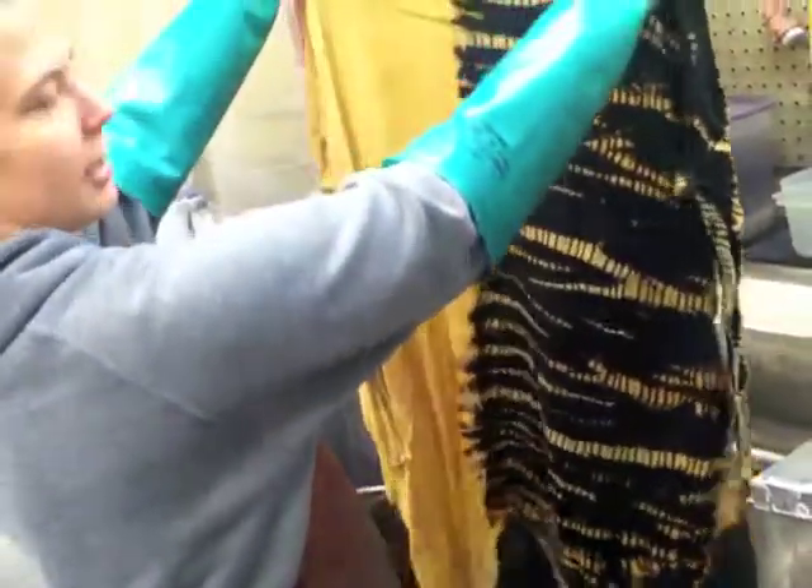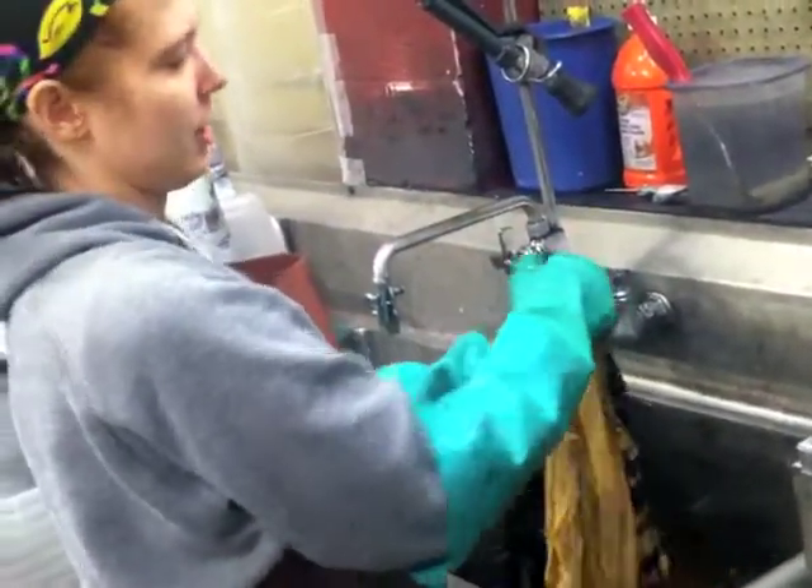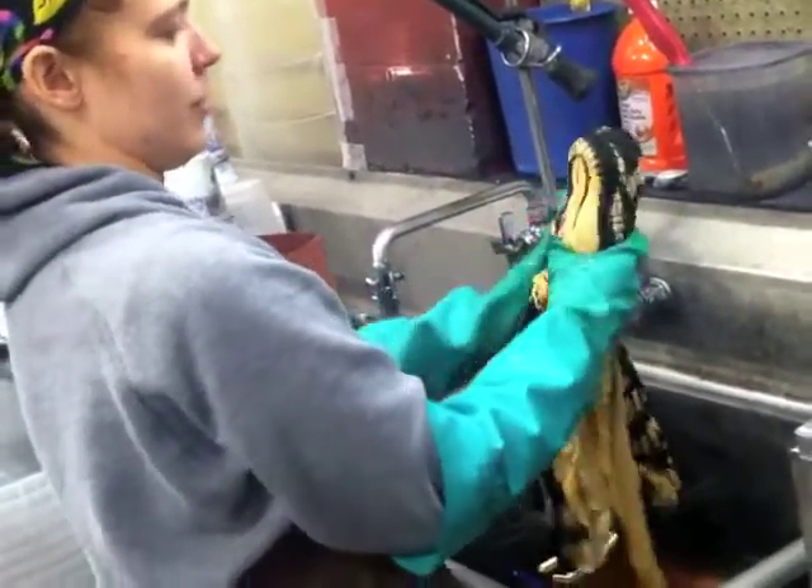Now it's ready to be washed. Once it's washed, it will be activated in a solution of water and soda ash, and then it will be dyed.